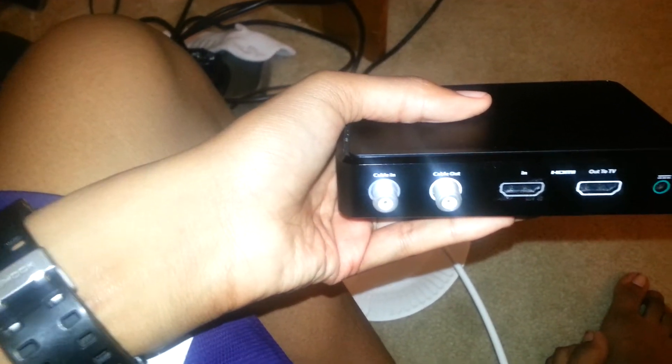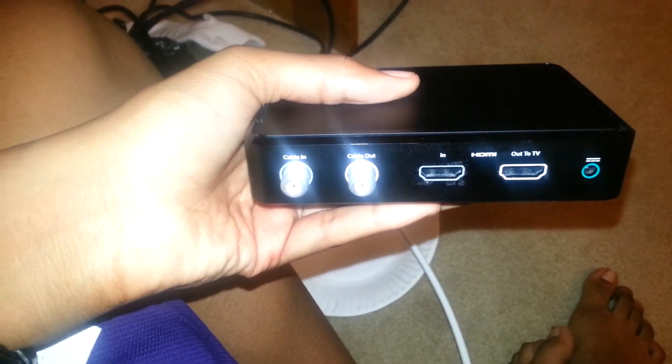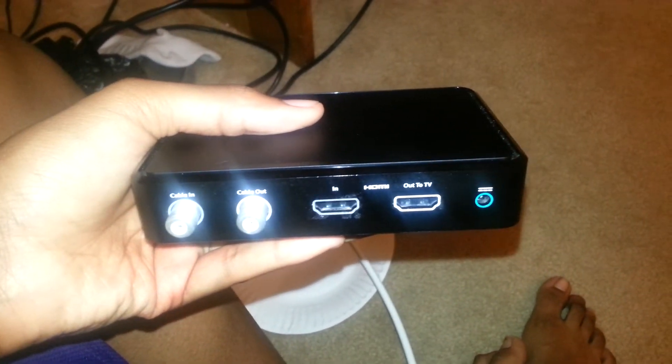And this is your cable in and cable out. Cable in, cable out, HDMI in, out to TV, and the little power adapter — the plug-in, the power brick.